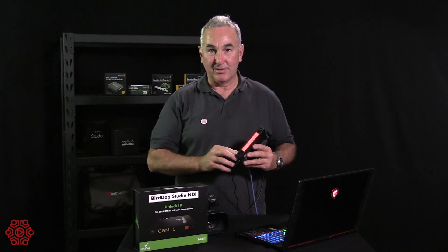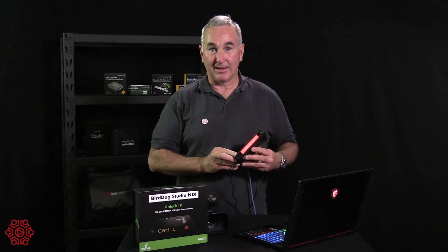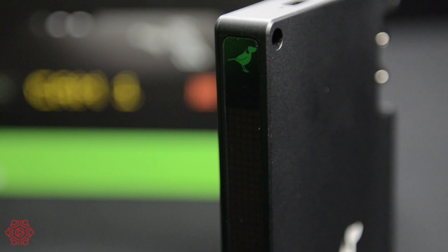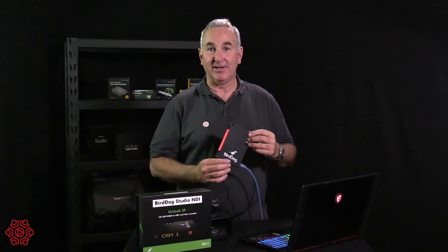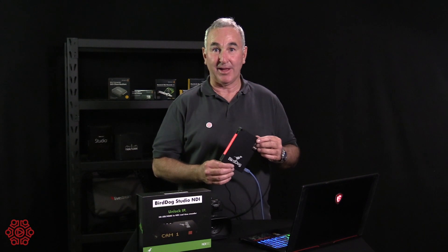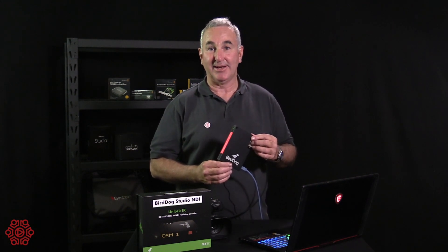That's done using the BirdDog software, which at the moment comes with the purchase of the BirdDog or can be purchased separately. The BirdDog Studio NDI is an exciting entry into the world of NDI. It has all the features you need, it's affordable, and it's available now. Thanks for watching, I'm Grant from The Streaming Guys, see you next time.